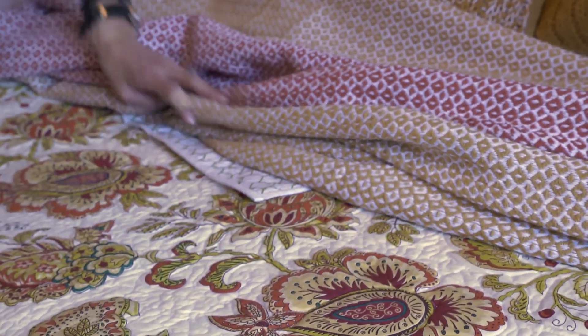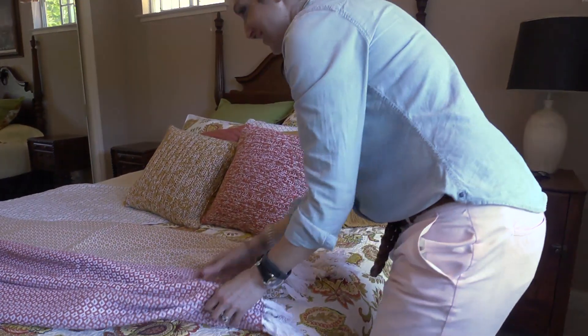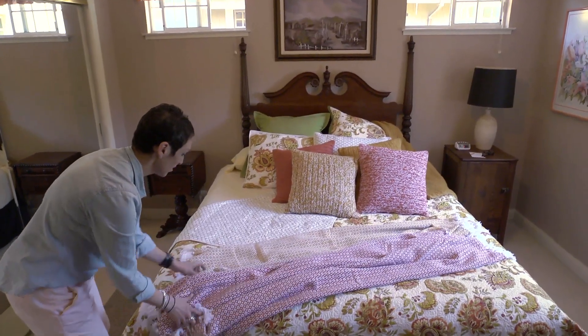Love the contrast of the patterns in the Jacobean. Throws on a bed shouldn't be neat — it's not a neat fold. Let it fall naturally, and if you want, you can let it fall off the bed.